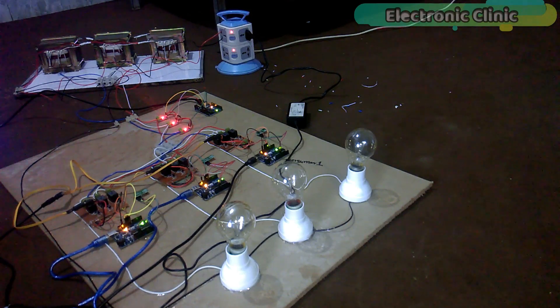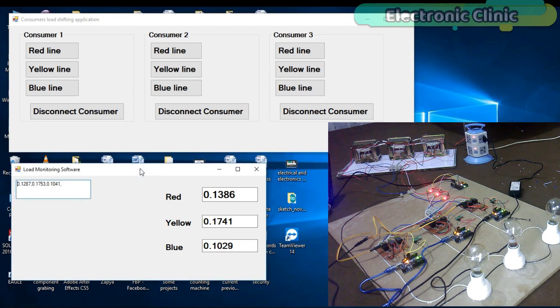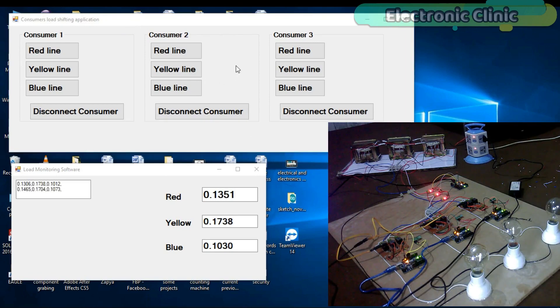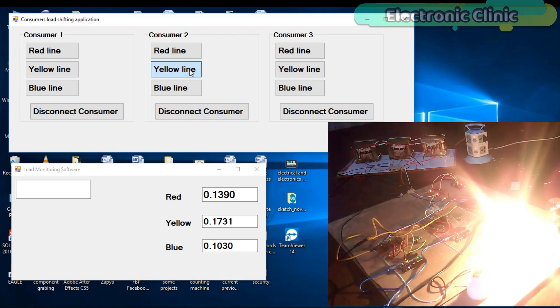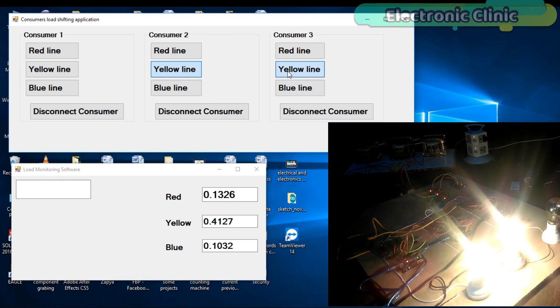In today's episode you will learn how to make a three-phase transformer consumers load monitoring and load balancing project using Arduino. In this project, two applications will be used: one for monitoring all three phases — red, yellow, and blue — in real time, and another for connecting any consumer with any of the three phases. Let me show you this practically. Let's connect consumer 2 with the yellow phase — as you can see the bulb is turned on and you can see an increase in the value. Let's connect consumer 3 with the yellow phase as well — the bulb is turned on and the value is further increased.